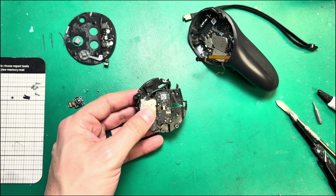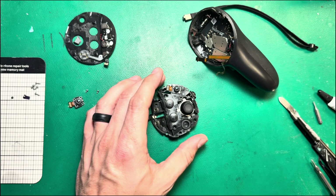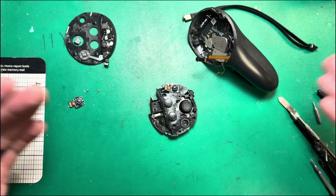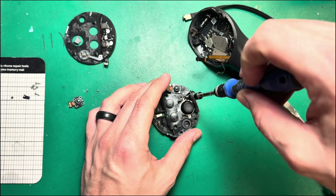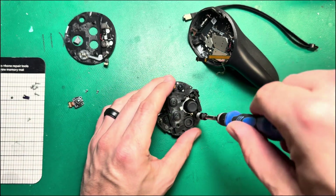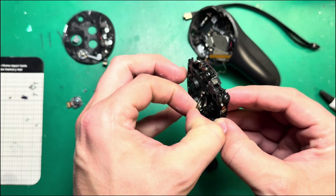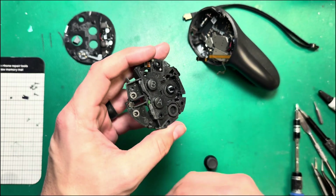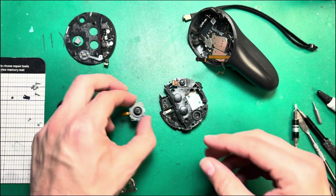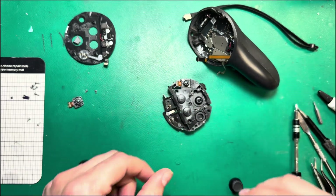Our next most common thing is joystick repair. If you have joystick drift or the joystick just isn't working and you need to replace the joystick module, you are now at a point where that is possible. Take out the two joystick screws we left in earlier — those are T5 screws as well. Then undo this latch, take the joystick topper off, and the capacitance spring should slide out. Then the joystick should just pop right out. If you have a replacement joystick, this is the time to pop the new one in, slide it in, put your capacitance spring back on, put your topper back on, and reassemble the controller.